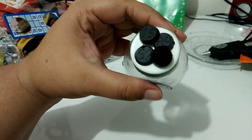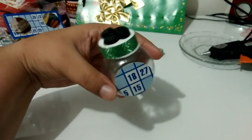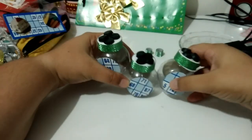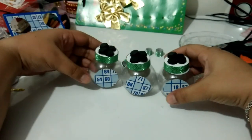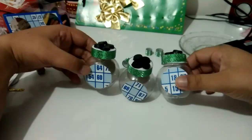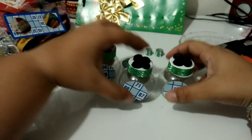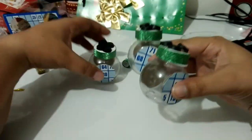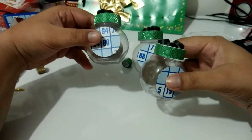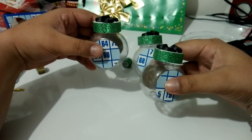E fica dessa forma aqui. Então essa vai ser a caixinha que vai representar o bingo. Eu fiz apenas três unidades desse baleiro também. Eu gostei bastante do resultado. Esse foi mais um vídeo de preparativos do canal da festa no tema cassino. Espero que vocês tenham gostado. Se vocês gostaram, deixa aí seu like. Se inscreve no canal se você ainda não é inscrito. Se você já é inscrito, muito obrigada. Beijo grande. Tchau, tchau.